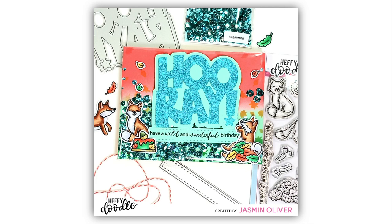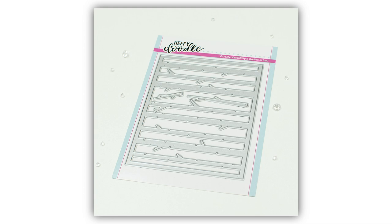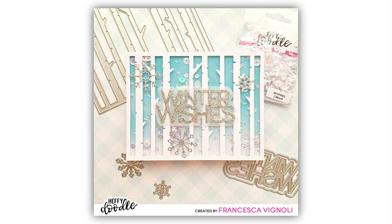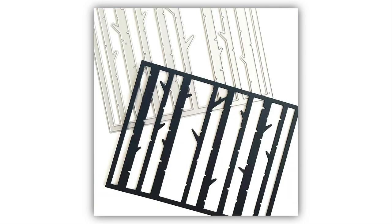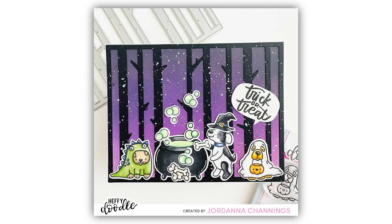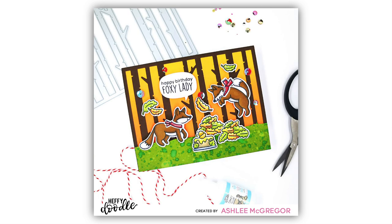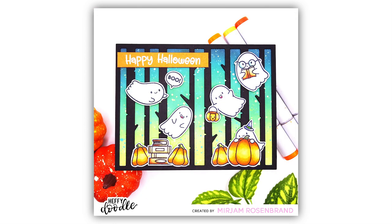I know you guys have been asking for this — the Bonnie Birch Trees Backdrop Die. This fits perfectly on an A2 panel and creates a background of beautiful birch trees. Created in white for a snowy look, in black for a more Halloweeny spooky look, or of course you can ink it up in lots of different colors. This die set also includes two branch dies that you're going to reach for time and time again, especially for creating cards with owls and birdies.